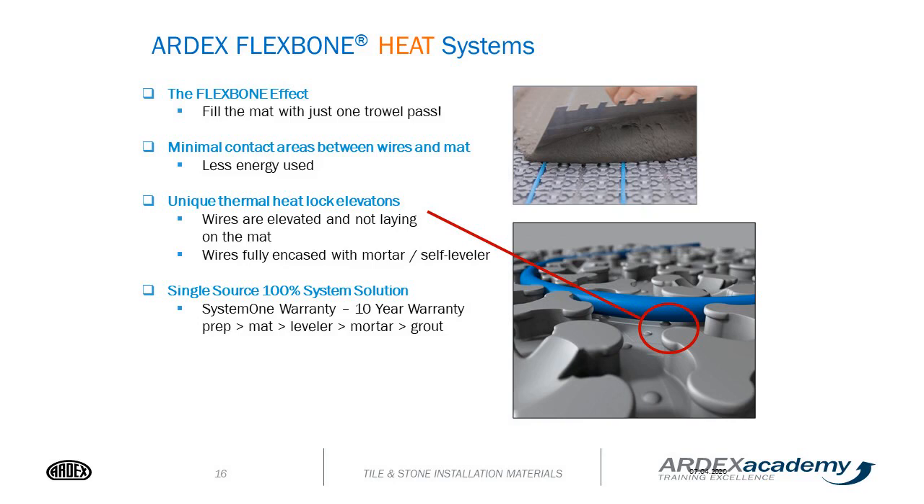The Flexbone effect allows filling the mat with just one trowel pass. There are tiny thermal locking layers which hold the wire off the mat. This allows full encapsulation of the mortar or self-leveler. It also prevents the heat source from heating up the mat — the heat goes right into the mortar and then into your floor covering for a more efficient use.